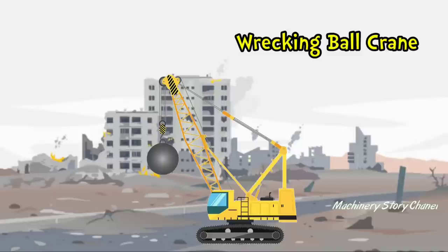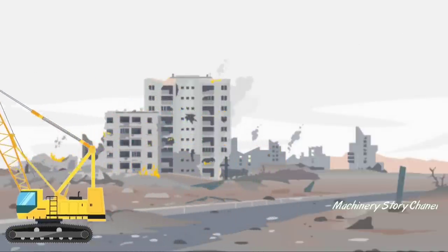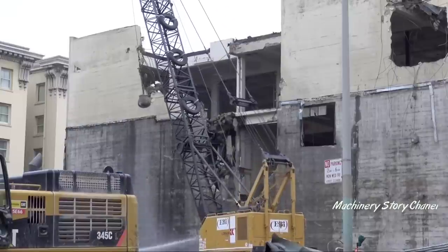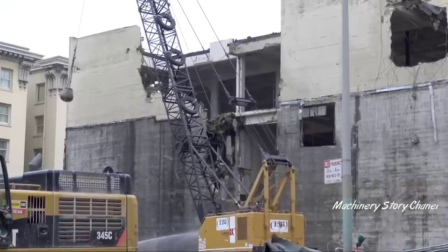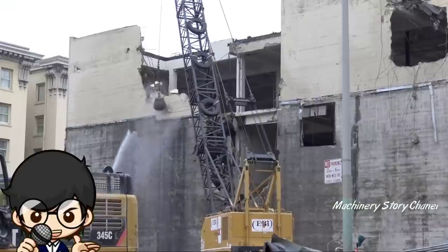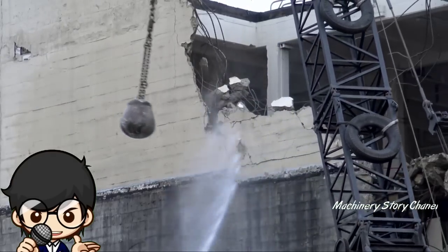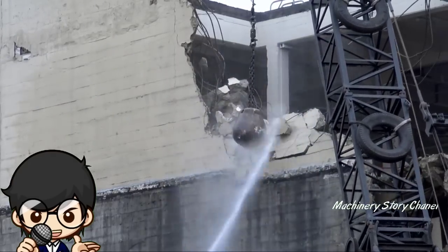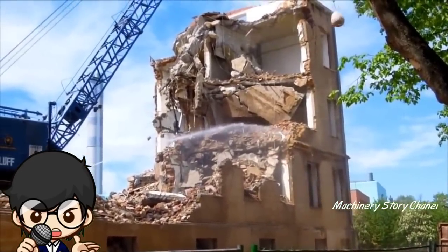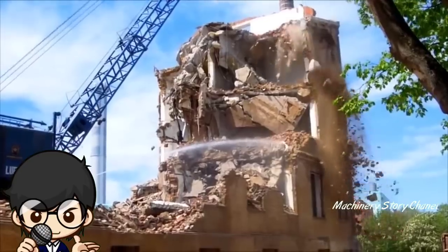Wrecking Ball Crane merupakan bola baja berat, biasanya digantung pada alat berat, yang digunakan untuk menghancurkan bangunan besar. Alat berat ini paling sering digunakan pada tahun 1950-an dan 1960-an.